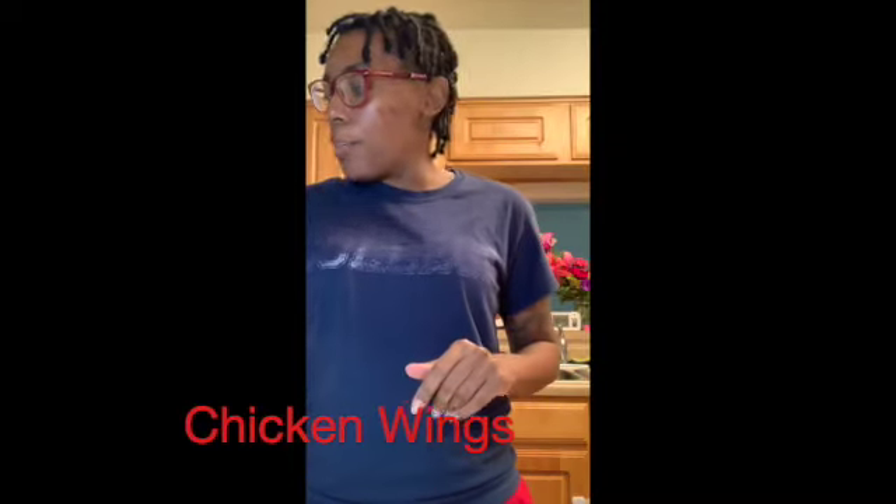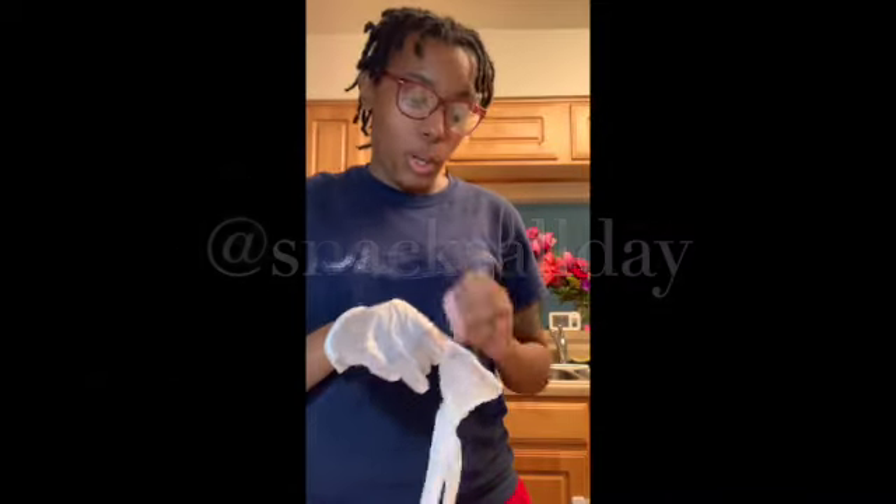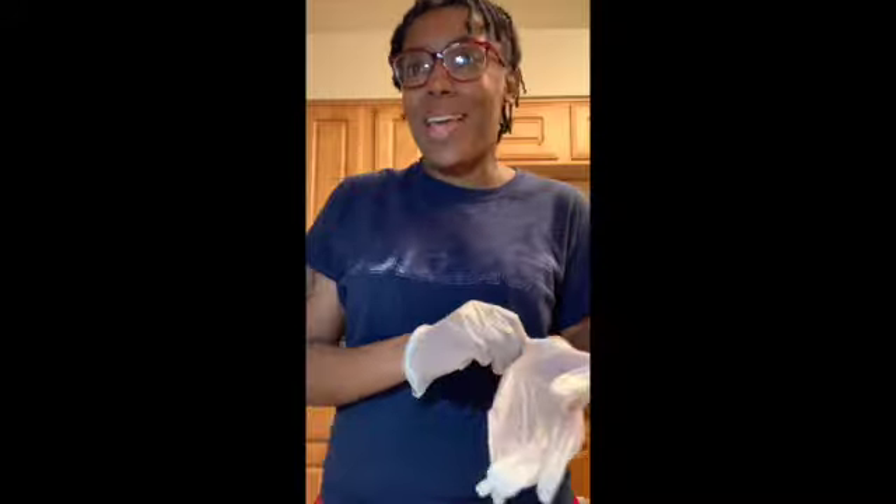Hey and welcome. We are doing wings today. It was one of the girls' favorite snacks or lunch to have, so we are doing that today.